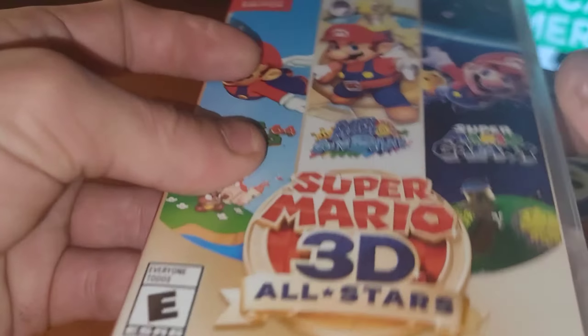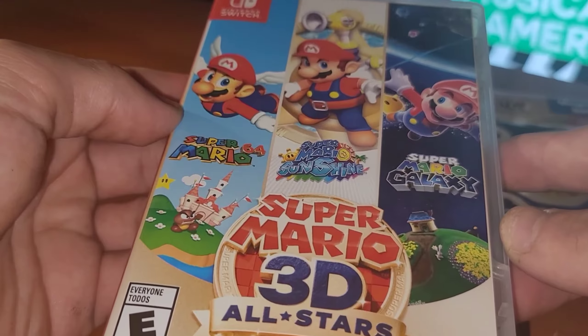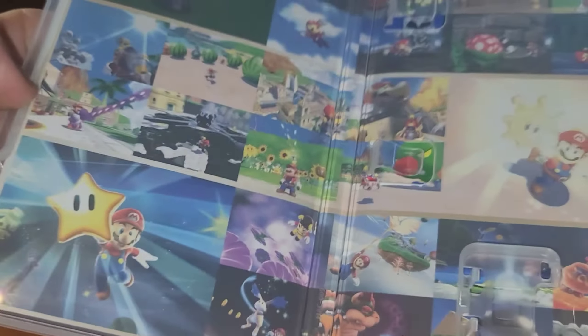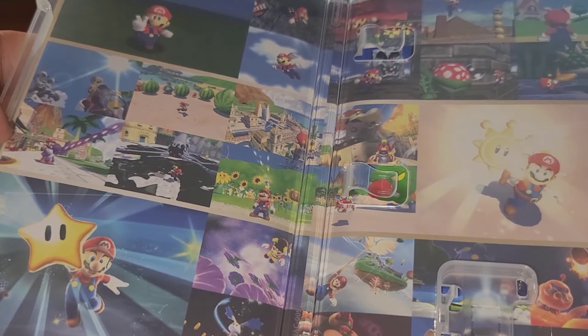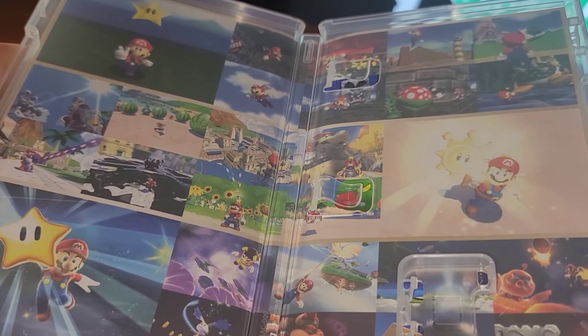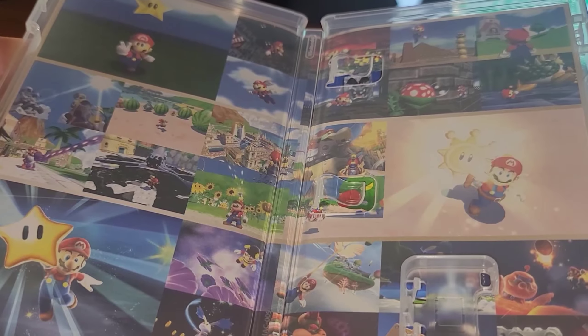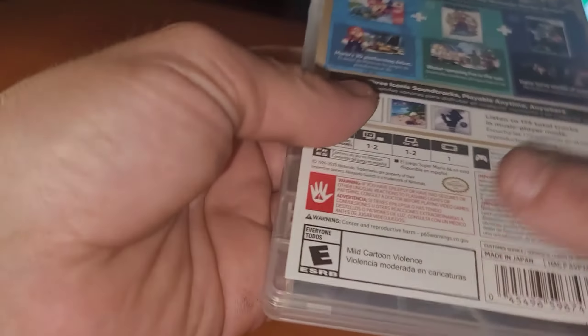Pretty straightforward. You all know that nowadays we don't get booklets. It's basically this and the art style within the box — pretty nice. We have three renditions of our boy Mario grabbing the star. He looks really good, everything tip-top shape.